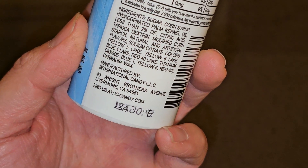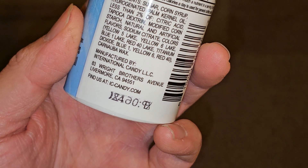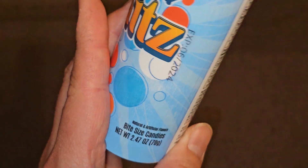Manufactured by International Candy LLC, 83 Wright Brothers Avenue, Livermore, California. Find us at ic-candy.com. The expiration date got messed up there, but there you go.